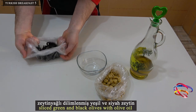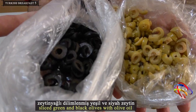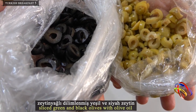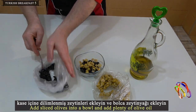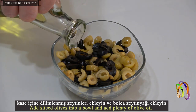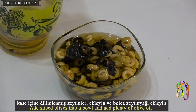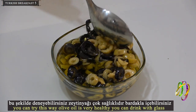Sliced green and black olives are served with olive oil. Add sliced olives into a bowl and add plenty of olive oil. Olive oil is very healthy — you can even drink it with a glass.